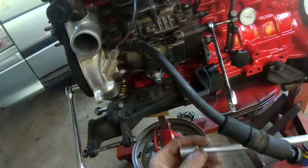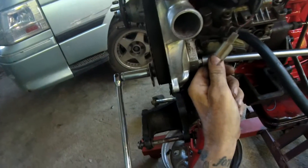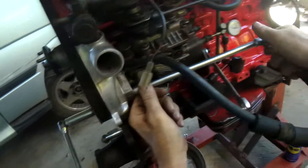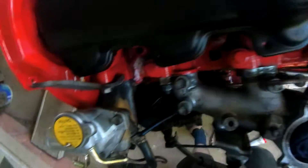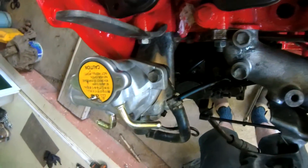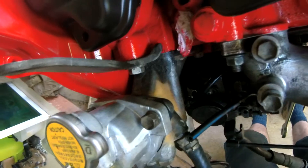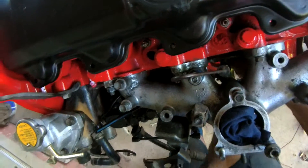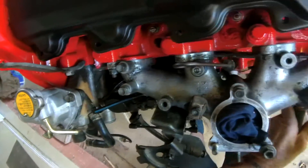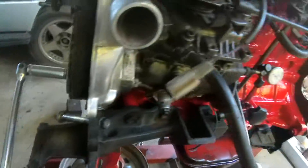This is where I knocked the dial gauge off. I'm now going to do it again. The camera probably won't even be able to see what I'm doing here, but there's a wonderful nut situated right in the back there, and just loosening that nut off changes the reading on the pump.